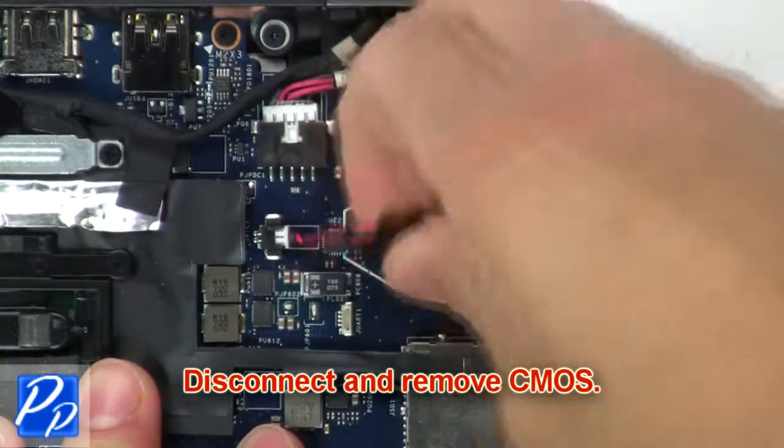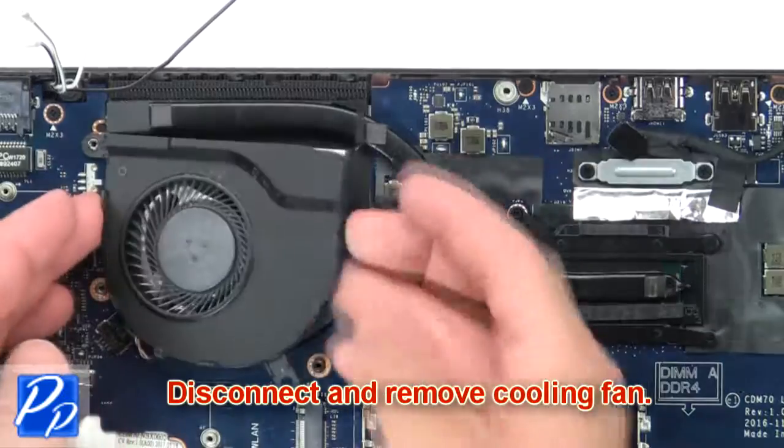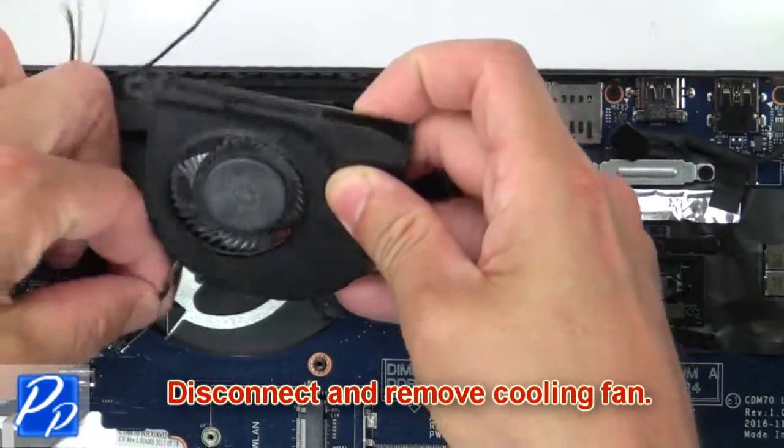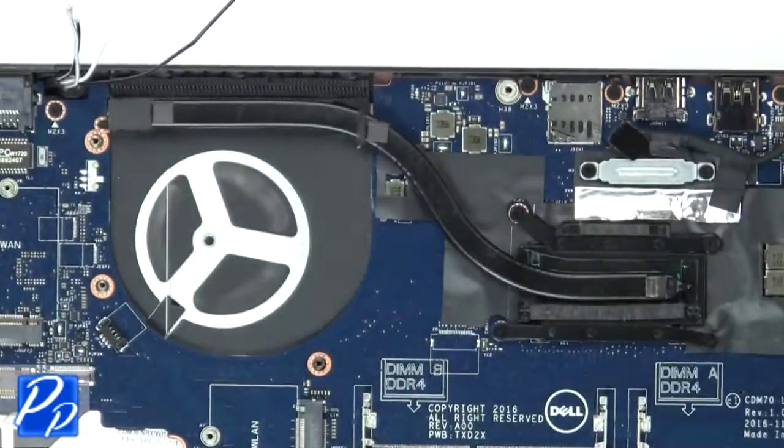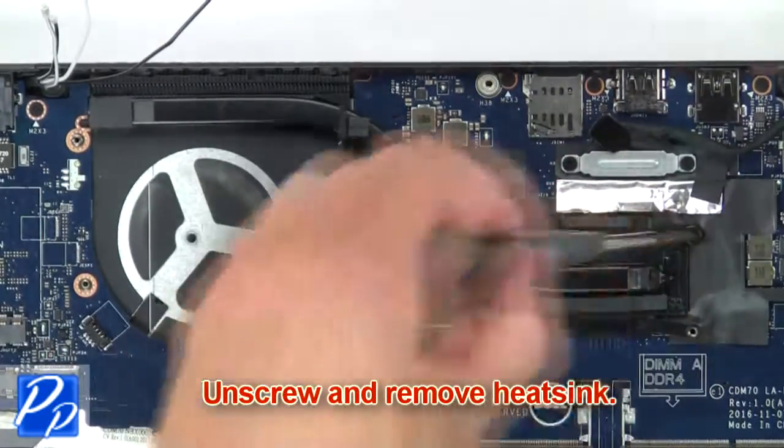Now disconnect and remove the CMOS battery. Then disconnect and remove the cooling fan. Now unscrew and remove the heat sink.